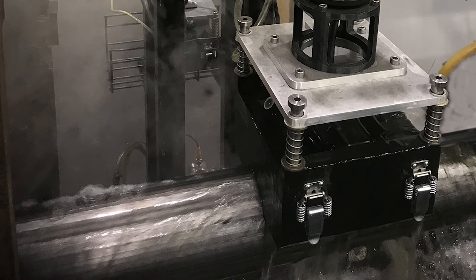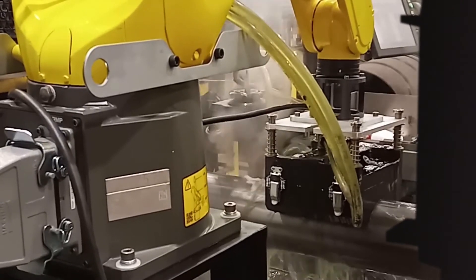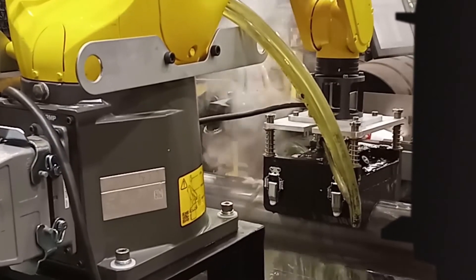This operator-friendly system can detect weld zone defects in tube and pipe that are caused by problems with the scarfing tool and welding process. And it does all this in the hot zone with minimal operator interaction.